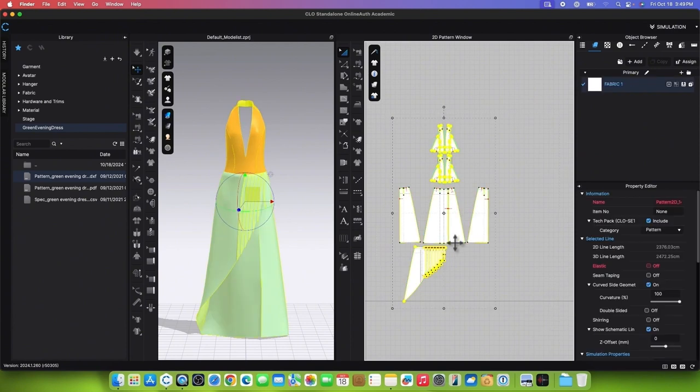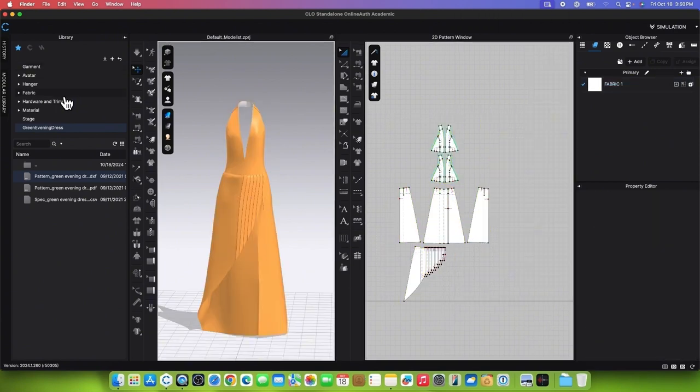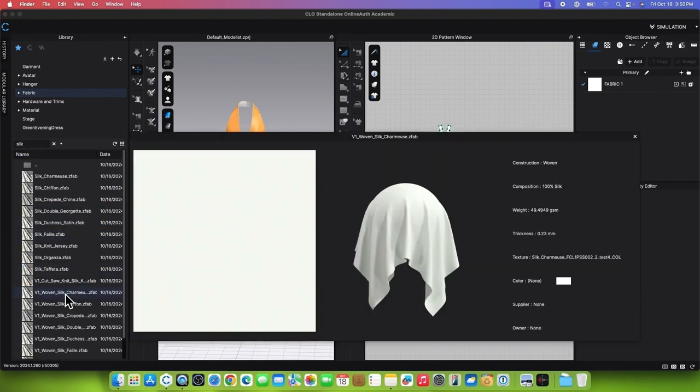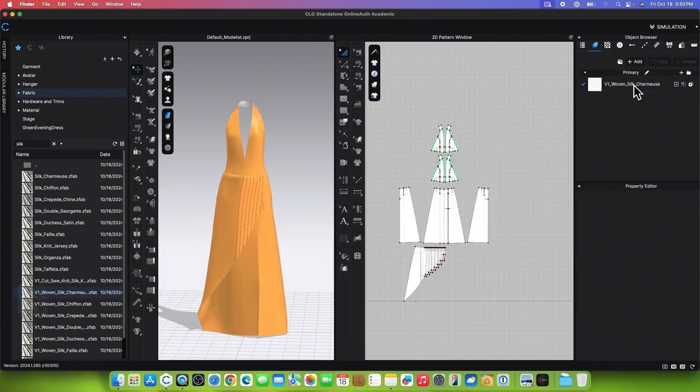To apply the fabric, first unfreeze the patterns. Go to the Library panel, then double-click on the Fabric folder to open it. Type Silk in the search box and press Return or Enter to confirm. Select Silk Charmos, click, drag, and drop onto the fabric to apply.